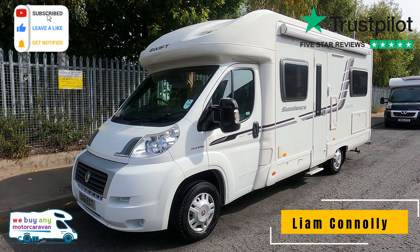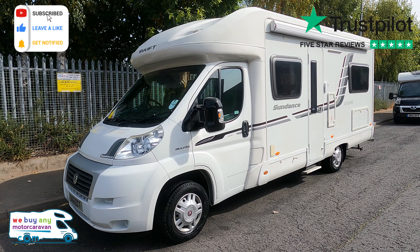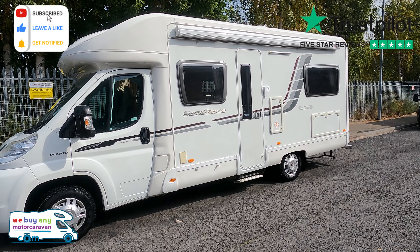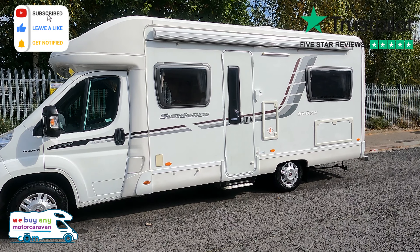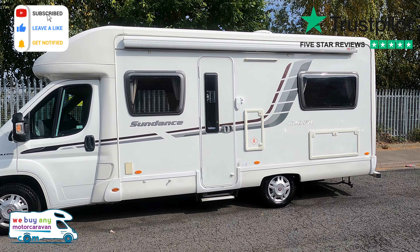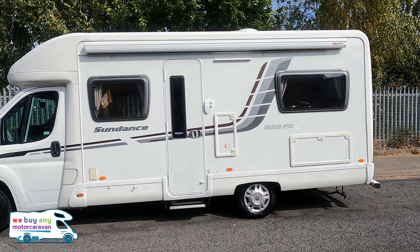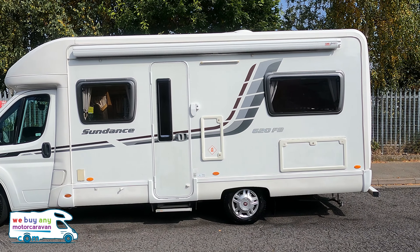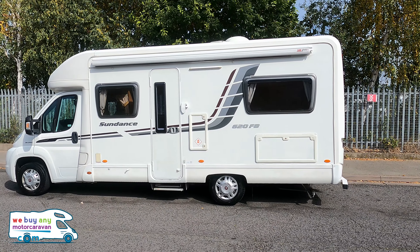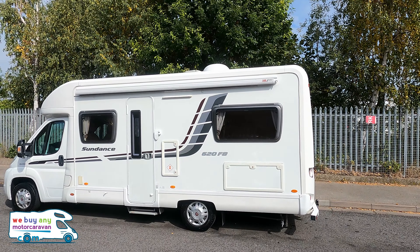Welcome to We Buy Any Motor Caravan. Today we've got a 2011 Swift Sundance 620 FB — a four-berth motorhome with four belted seats. Look how nice and bright it is. It's three and a half ton, so it can be driven on a standard car licence. It's got a payload of 405 kilograms and a length of just over seven metres — 7.12 to be precise — without the tow bar. It's a French bed layout.